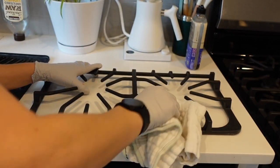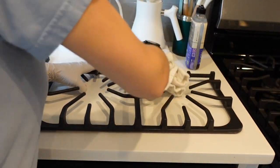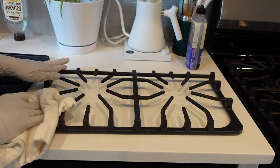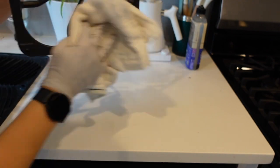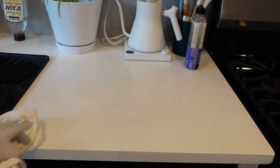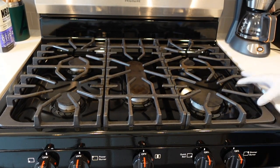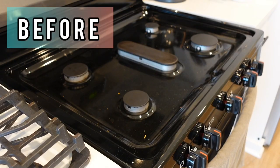If you want a deep cleaning, I would recommend soaking the racks in hot soapy water for about 30 minutes, then coming back and washing away all of the soap with a wet rag. Then buff them dry and put them right back onto the stovetop and they will look amazing.